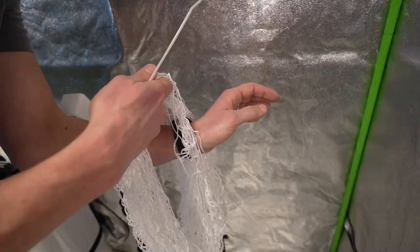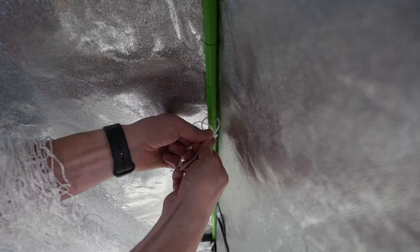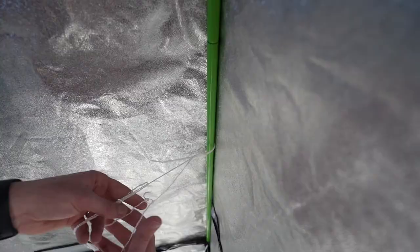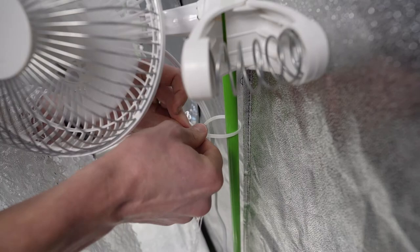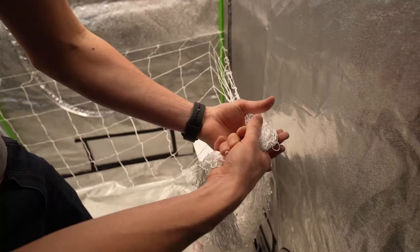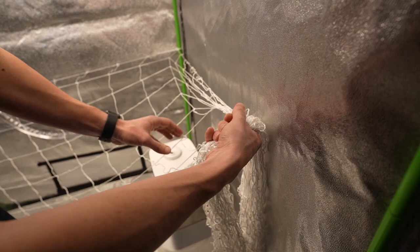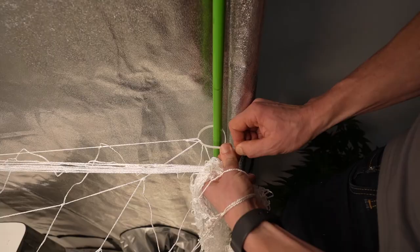Grab the end of the trellis net and locate the corner of the net. You'll want to cinch it to the corner pole with a zip tie. For now, you don't need to go super tight — leave it loose so you can cinch it tighter later on if needed and easily slide it up and down. Next, head over to the middle pole and stretch the net so it's decently tight, then cinch it with a zip tie. Do the same thing in the next corner. When you bring the net across to the opposing side, it's important to follow the trellis square so they're in a straight line. This will help you see which part of the net to secure to the post. After securing the corner with a zip tie, cut the end off.